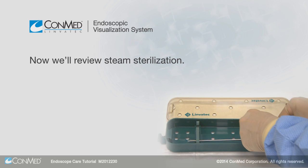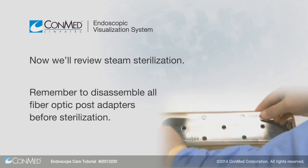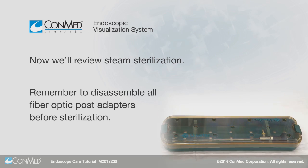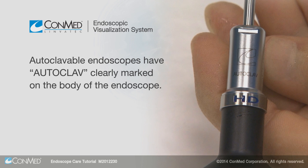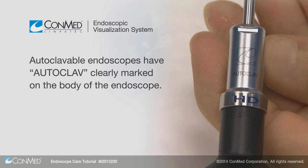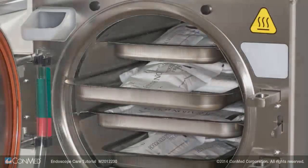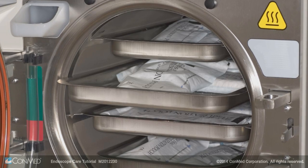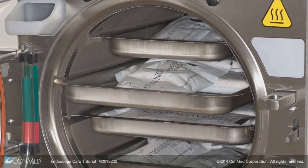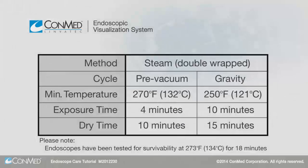Now we'll review steam sterilization. Remember to disassemble all fiber optic post adapters before sterilization. Autoclavable endoscopes have autoclave clearly marked on the body of the endoscope. Only endoscopes with this marking are suitable for steam sterilization. After cleaning, double-wrap instruments using FDA-cleared sterilization wrap, prepare the endoscope so that all surfaces have direct contact with steam, then sterilize using the following parameters.